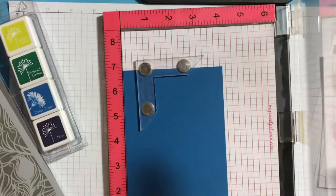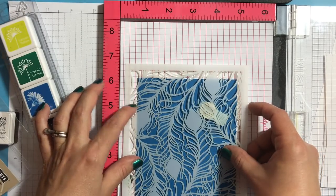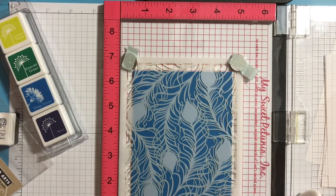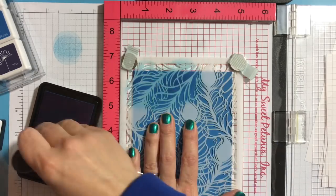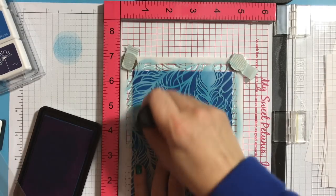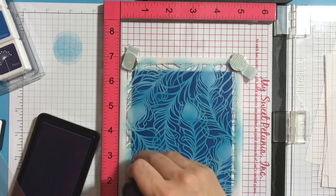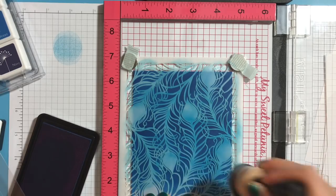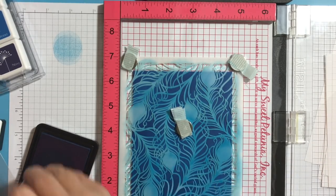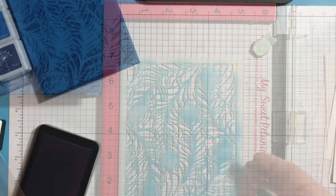I'm starting with a blue card base and using the corner to position that cardstock onto my Misti. Because the stencil edges are not really solid, I need that cardstock a little bit offset, and the corners help me have that nice offset. If my cardstock moves I can reposition it without getting a foggy look onto my stencil. Next I'm using the Deep Ocean hybrid ink pad and ink blending tool, blending that ink onto my card base. I use blue tone on tone so I have a subtle look. Then I set that aside.